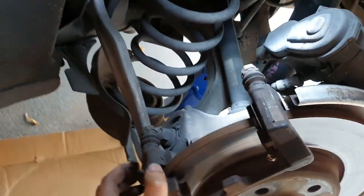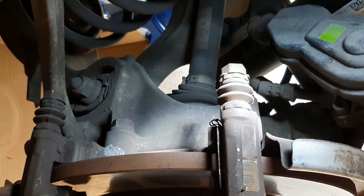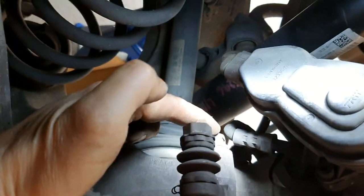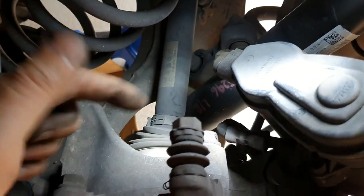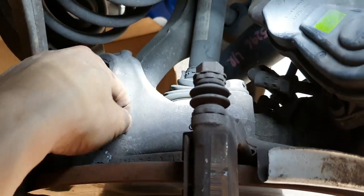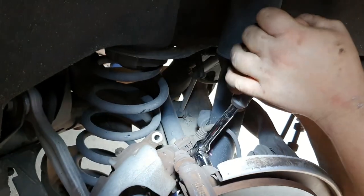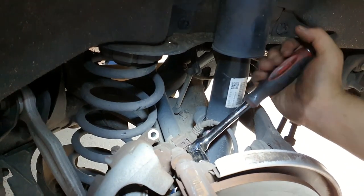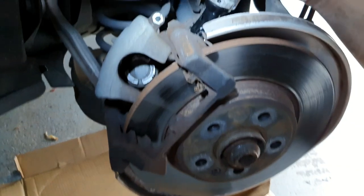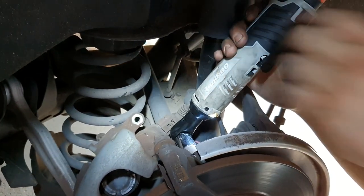The next part we have to do is remove the caliper bracket. It's an 18mm — one bolt here and one here. The bolts are actually different lengths: the one at the top is a longer length and the one at the bottom is a little bit shorter. With the 18mm we're going to remove the bolts.